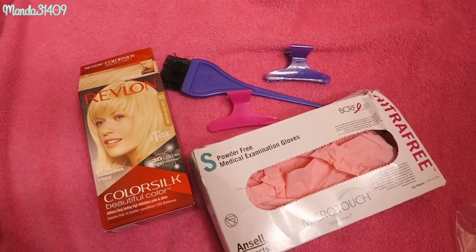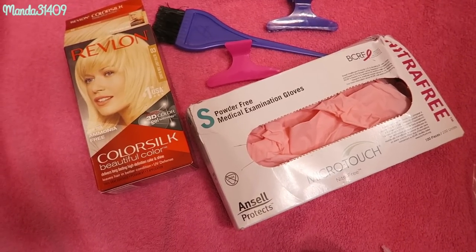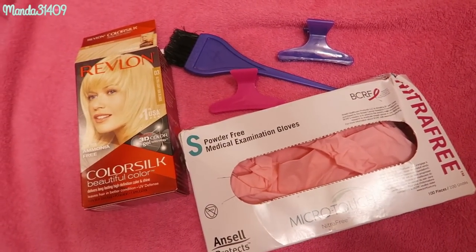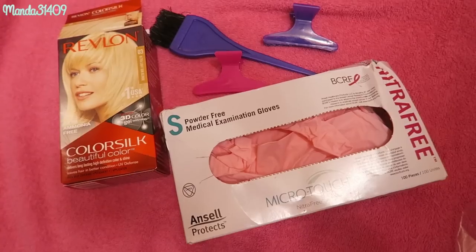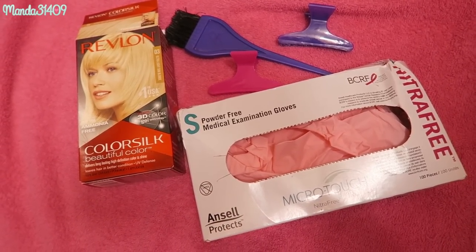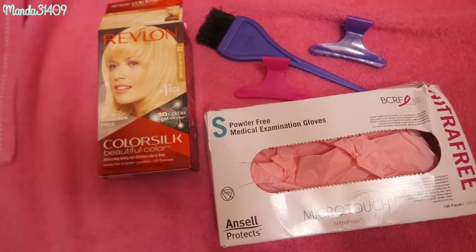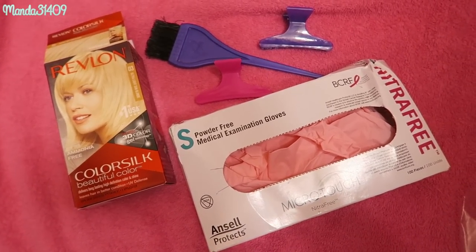Hey dolls, I'm going to touch up my roots. A lot of you have been asking how and why I do this. I'm naturally blonde but it's a dirty dishwater blonde, so my roots aren't light enough for the pink to show up well — I need it platinum bleach blonde. Back when I had black hair I used the same dye in a dark shade, so that's a similar process to what I'm showing here.